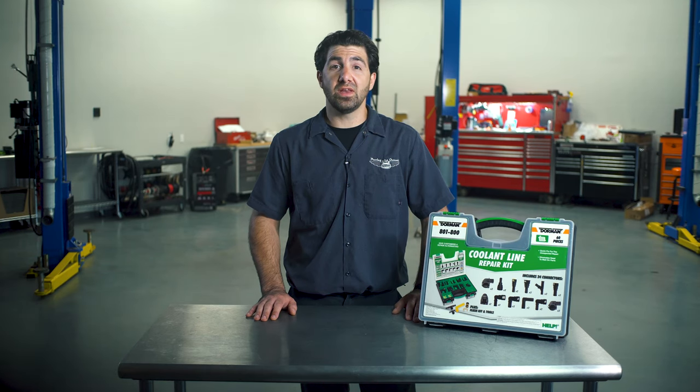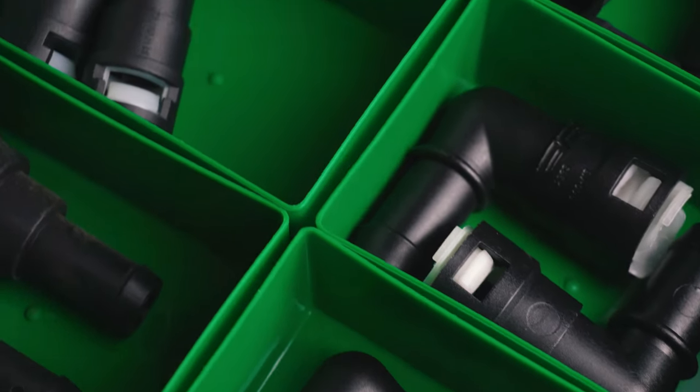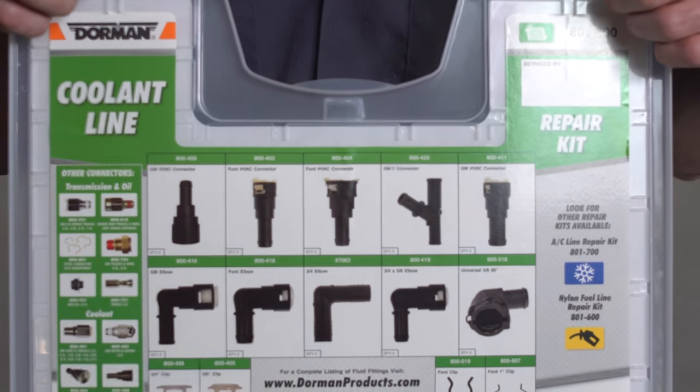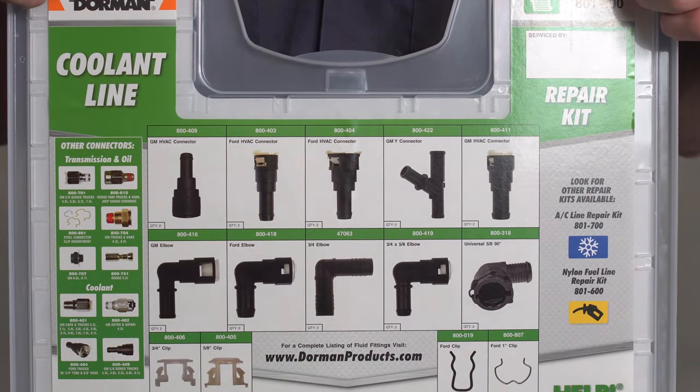It is also equipped with a hose removal tool, a flexible hose clamp tool, and a flushing kit. All these parts store neatly in dedicated bins inside a tough storage case to keep things organized for quick access. Each bin is clearly identified with a picture and a description of the part that belongs there, and includes the part number to simplify reordering.